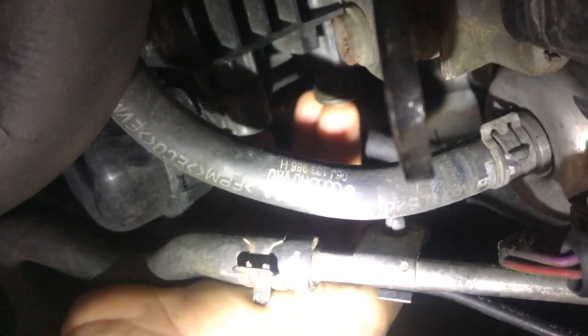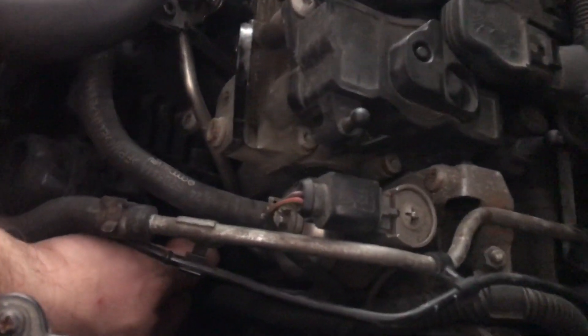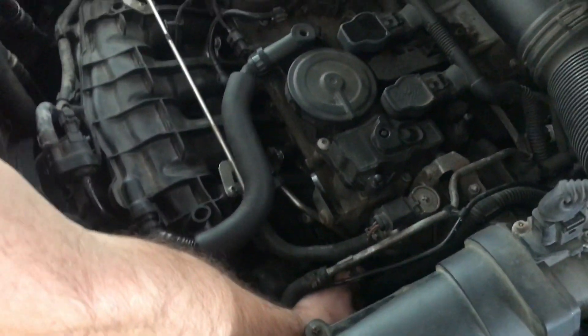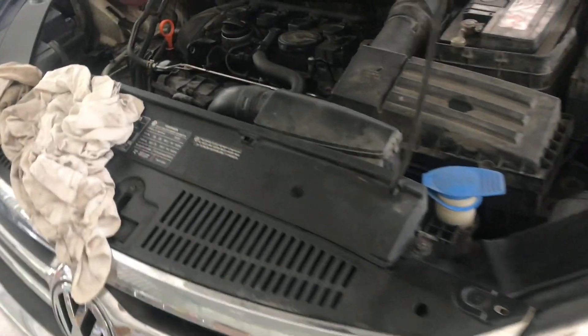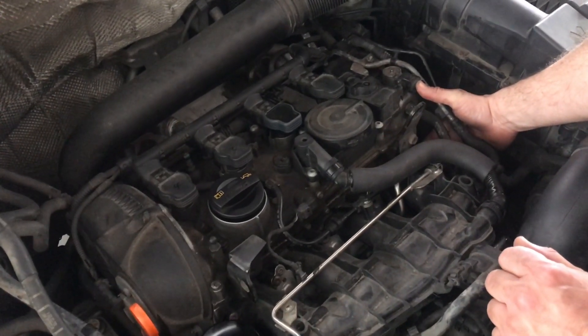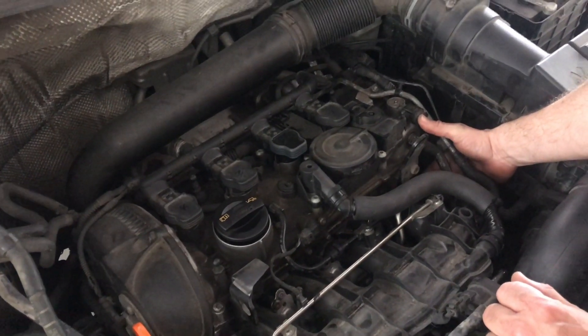Now that we have found the unmetered leak, how are we going to fix it? You can put your finger over this hole and feel the unmetered air just rushing in. You can also hear a difference in the engine, so chances are this is our problem. You can even see the vacuum indent on my finger — it certainly proves there's an air leak.